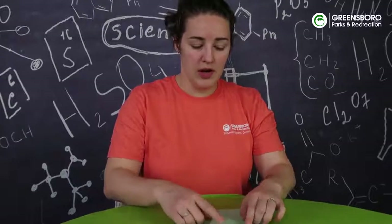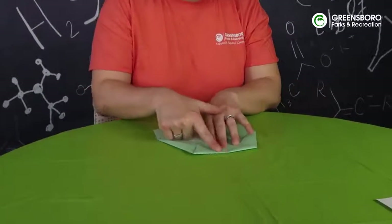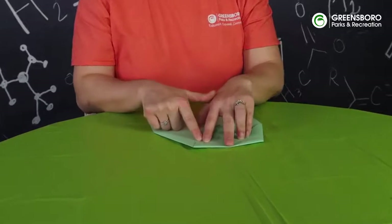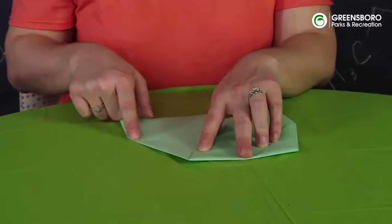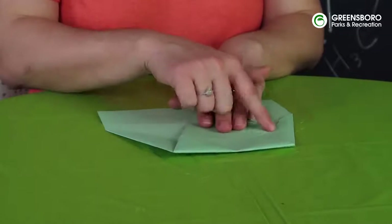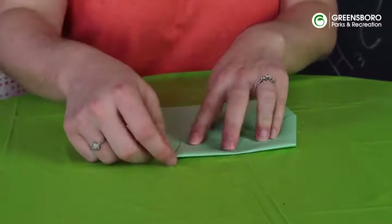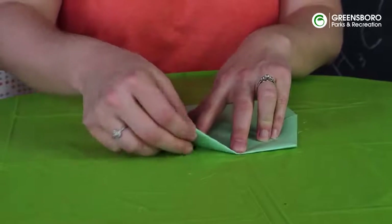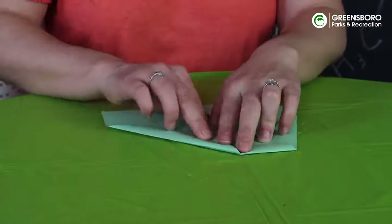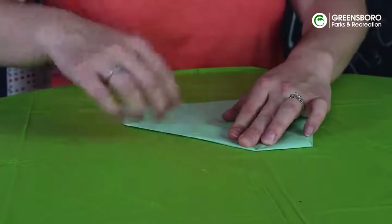We've folded our top flap over to where the diagonal crease on top meets this lower diagonal crease, and the same thing on this side — the top diagonal crease meets the diagonal crease. Now we're going to take where that crease is, and this corner is going to fold over, and we're going to crease that down.